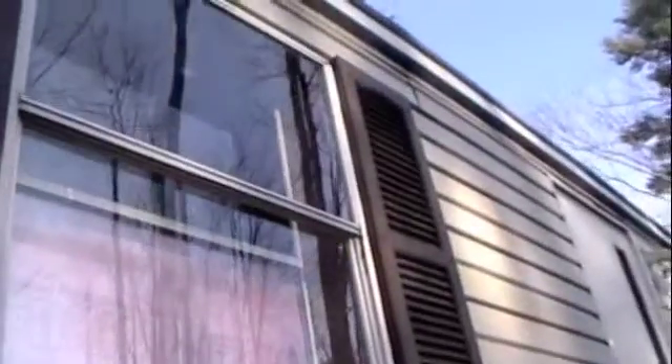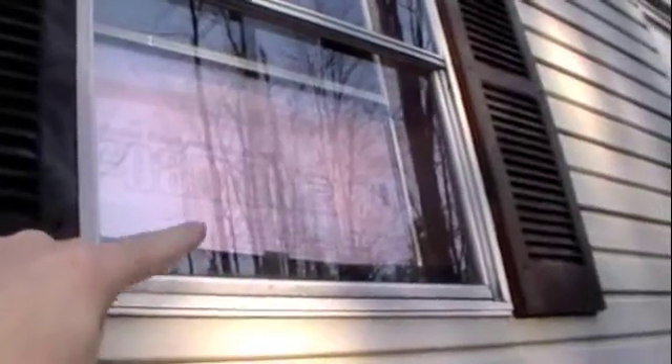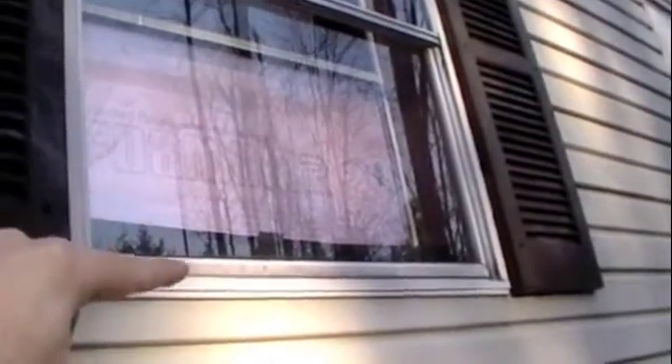Okay, here's what I'm doing today. This is my window and the tar paper that I put on the window has slipped down, so I'm gonna try something else.